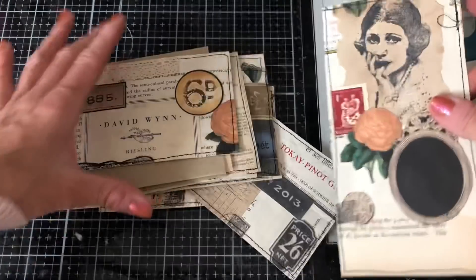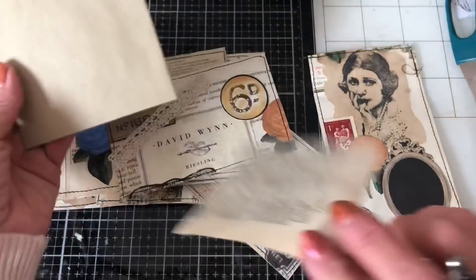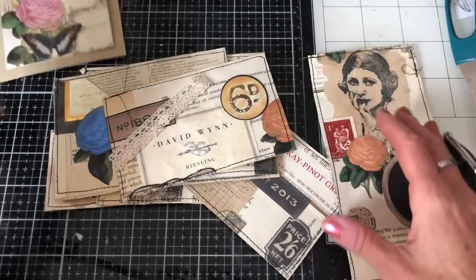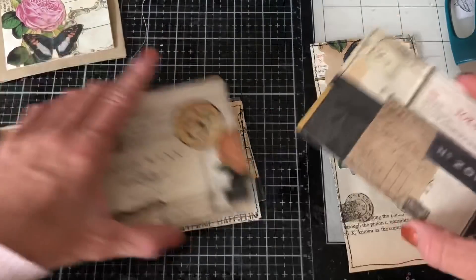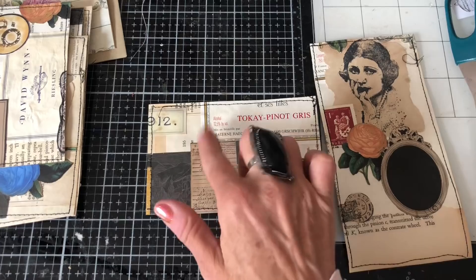And then I've stitched around pretty much all of them actually — I think I stitched around except for obviously this one, which I'm just going to be popping on the front like that. So that's what we're going to be doing today — now they've been stitched.